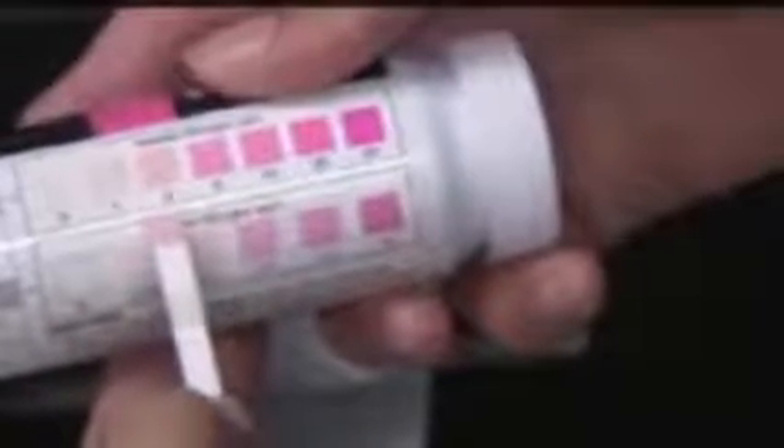Reading our water sample, it's two parts per million nitrate. Record your data and throw your test strips in the trash, and you're done.